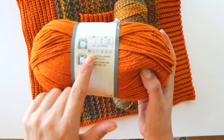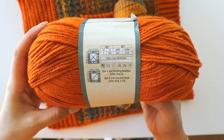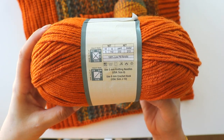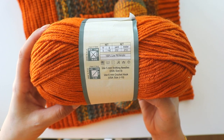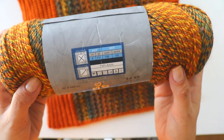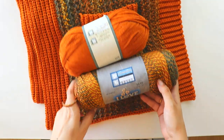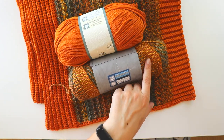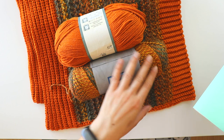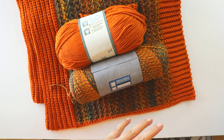Both yarns are category 4. This ball is 142 grams, 5 oz, 213 meters. This ball is 114 grams, 180 meters. I used more than 3 and a half balls and more than 2 balls. I totally used 645 grams — I know it, I wrote it down.